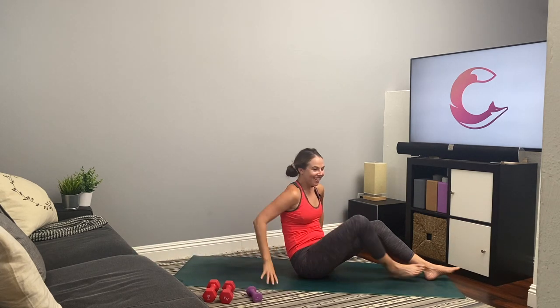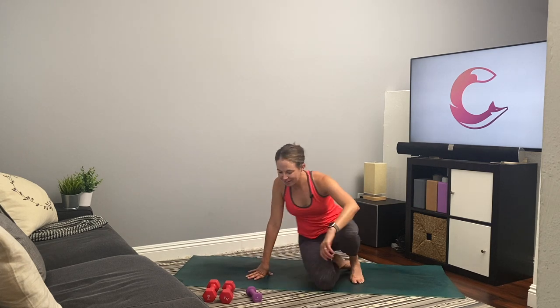Rest. Grab some water, you guys — make sure to stay hydrated the rest of the day. Awesome work, you crushed today's workout. Thank you so much for doing this workout. Please let me know what you thought of the workout, how you feel after, and if you'd like to see any more videos like this Total Body Workout. Thank you guys so much for being here. Have an awesome rest of your day, and I'll see you soon. Bye.